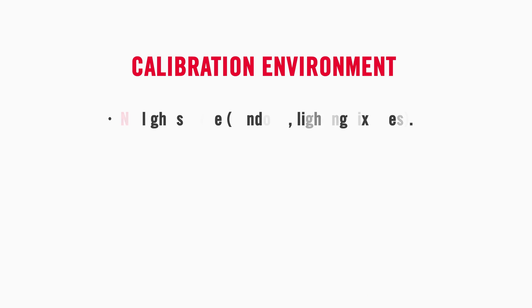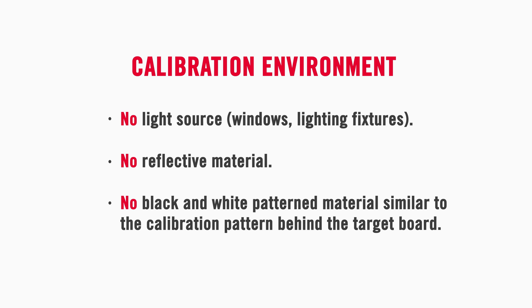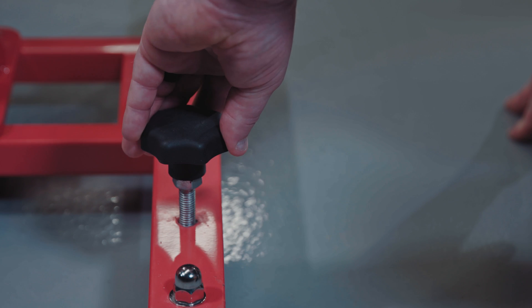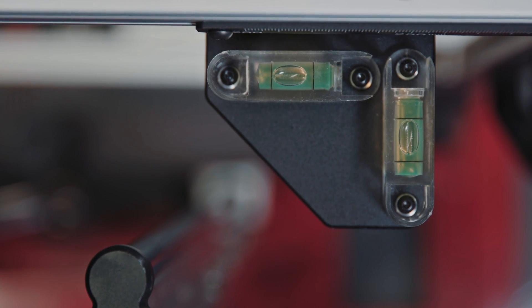There should be no light source windows or lighting fixtures, no reflective material, and no black and white patterned material similar to the calibration board behind the target boards. Rotate all bolts on the base of the calibration frame and ensure the frame is level by referencing the bubble level.